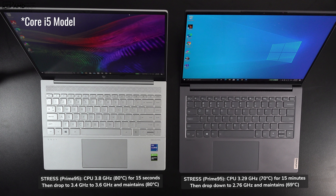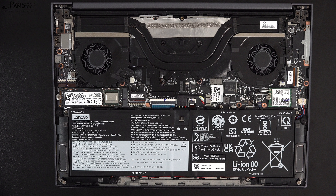The thermals are really good on the Slim 7 Pro. Running my Prime 95 stress test, it turbo boosted up to 3.29GHz with a core temperature of around 70°C, maintaining that for about 15 minutes before dropping to 2.76GHz to maintain a 69°C core temperature. What was equally impressive was how quiet the fans were under heavy load — noticeable but not loud or obnoxious.